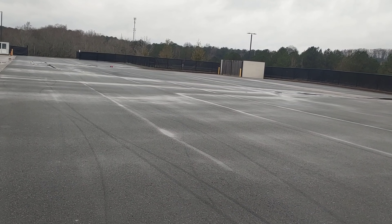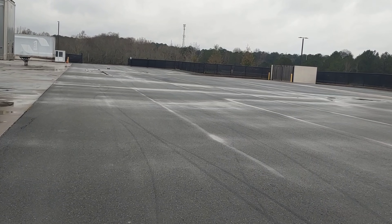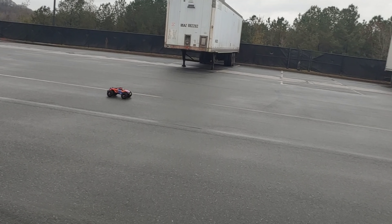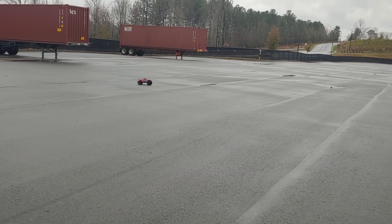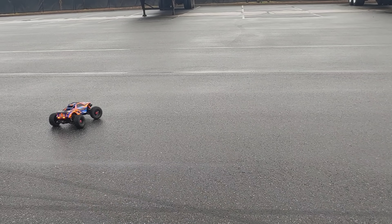Might have picked up a mile per hour, let's see. It's definitely fast enough for what I'm going to be doing with this — I don't need a 60 mile per hour truck this size. For me it's pretty much fine.